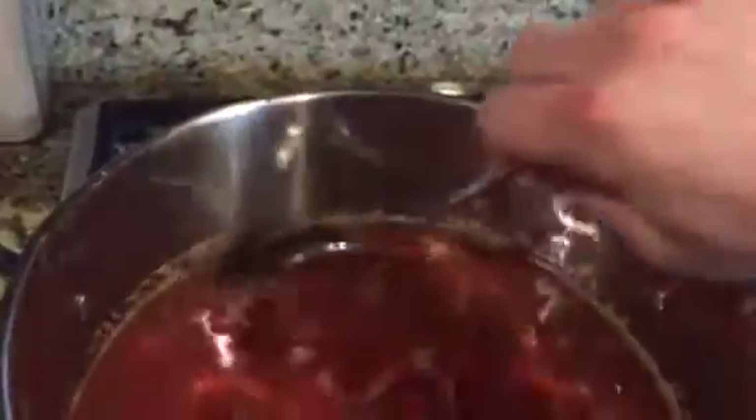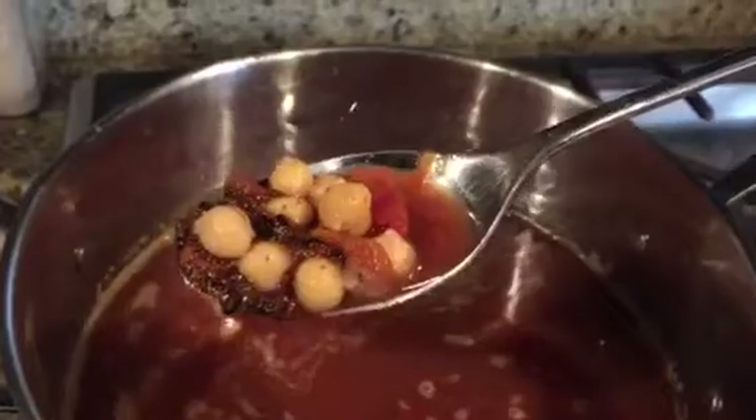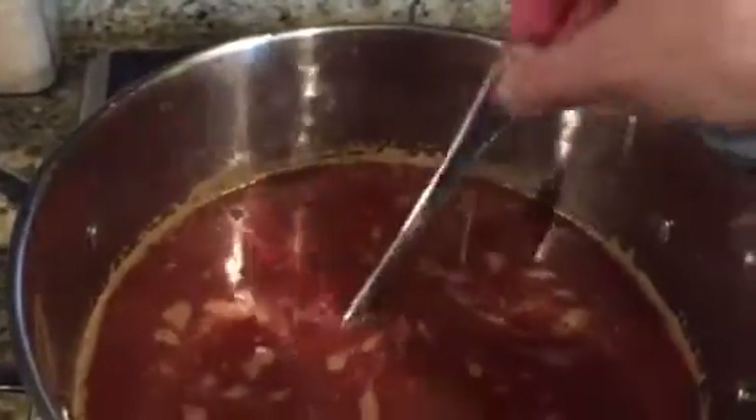Teff has seven grams of protein. So I'm not sure where you're getting your protein from, but I'm getting some protein from that. Garbanzo beans, black japonica rice — high quality protein.